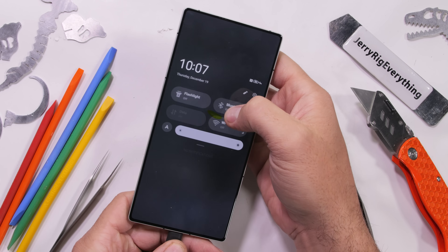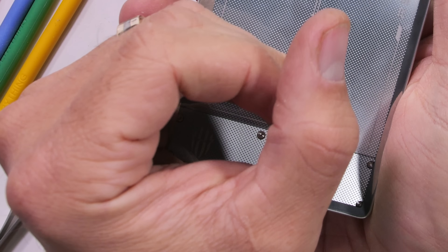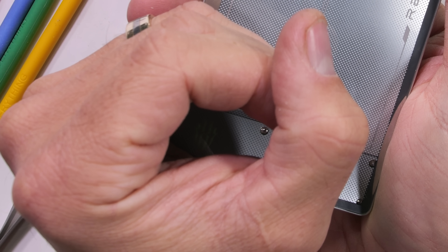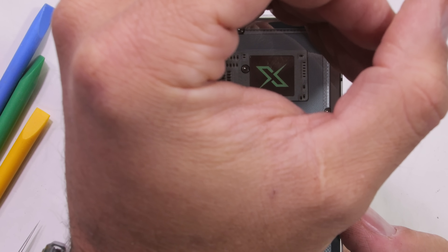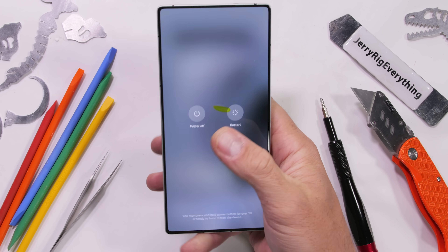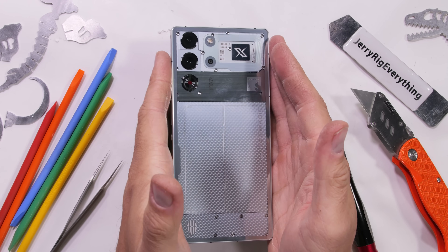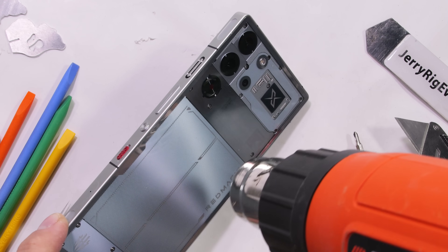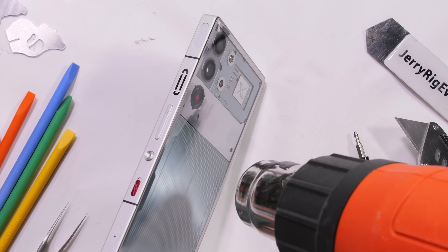I can't be 100% sure where Red Magic got the futuristic technology for this phone, but I would bet all the UFO sightings recently have something to do with it. Today we'll be autopsying this alien tech to see what we can learn. We'll see the world's first liquid metal cooling system inside a smartphone, and I personally want a glimpse of what an underscreen camera looks like when we take pictures from underneath the screen.